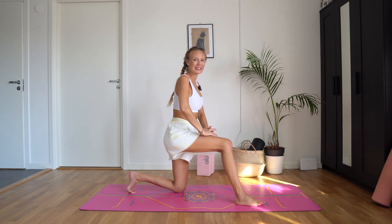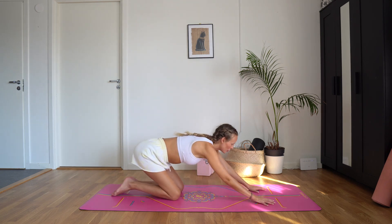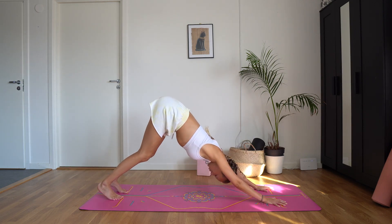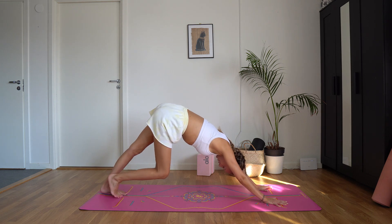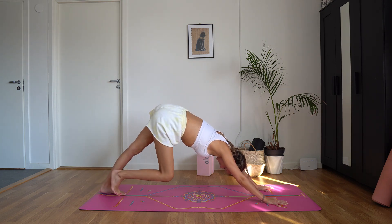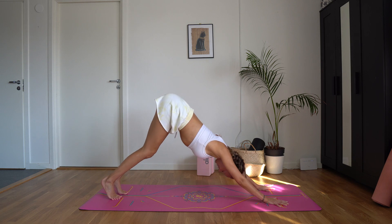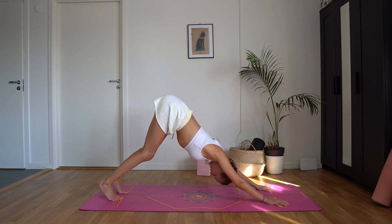Release. Come back into tabletop, walk your hands forward just a tad. Tuck the back toes, lift the knees, push the hips back — come into downward facing dog. Pedal the feet out, stretching through the calves and hamstrings. Spine is long, sit bones are reaching towards the sky. You really want to tilt the pelvis forward here — the opposite of what we did in that lunge.